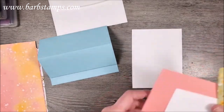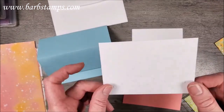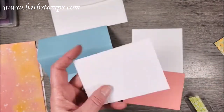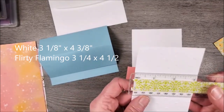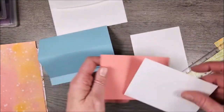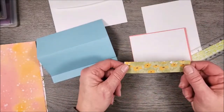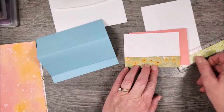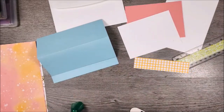You'll also get your inside layer, four by five and a quarter. I've already run this piece through with the Raindrops embossing folder — that's another item you'll need for the class. You can add it to your kit or use a different folder. These two pieces will layer together nicely. Then you'll snip off a piece of Designer Series Paper — a one-inch by four-and-three-eighths-inch strip to add to the bottom.